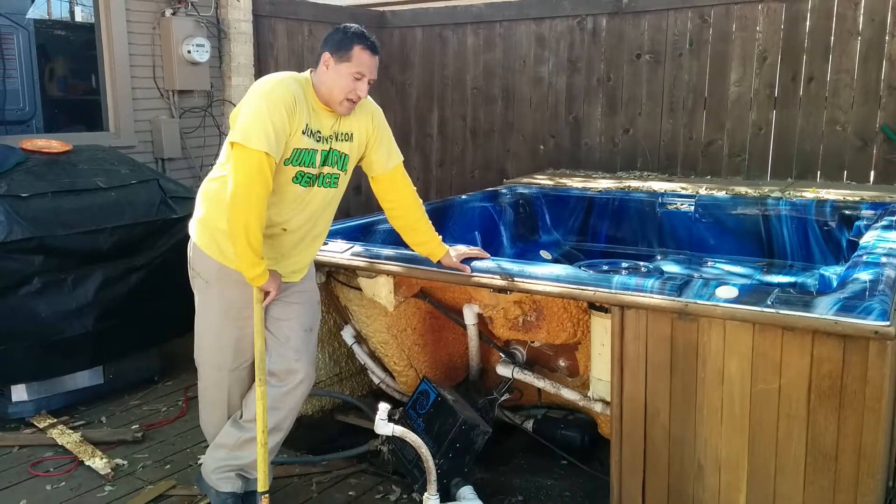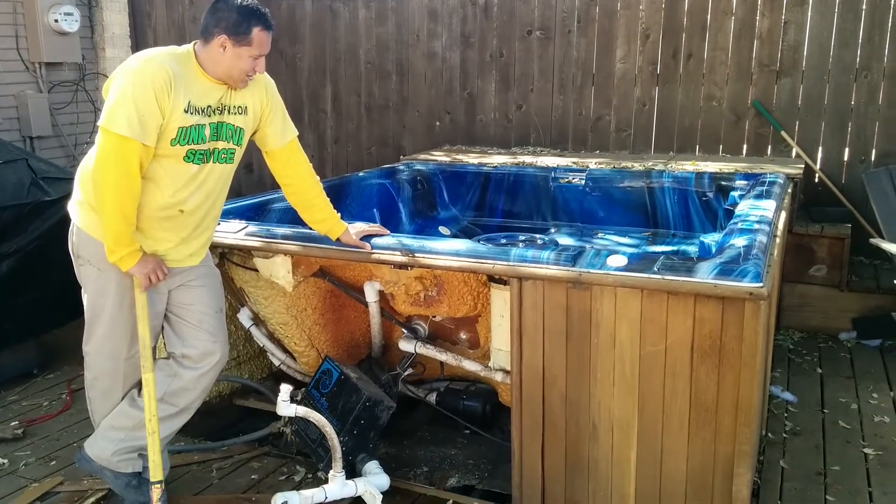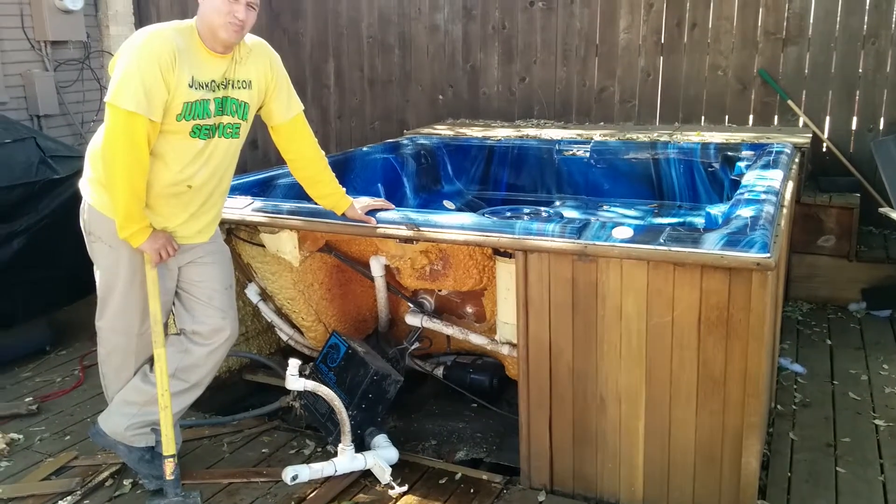She called us out — she actually booked this online and said this was an in-ground pool. Is that right? Yeah. But it's actually an above-ground outer hot tub.